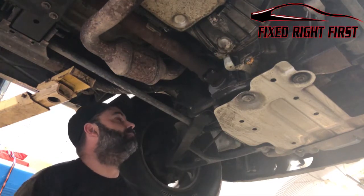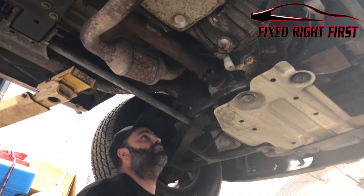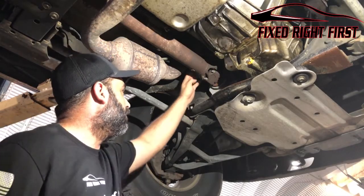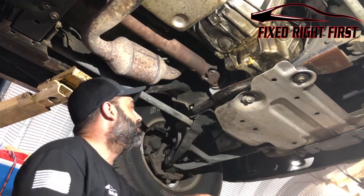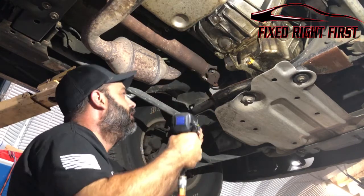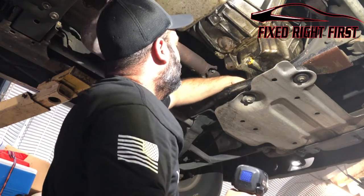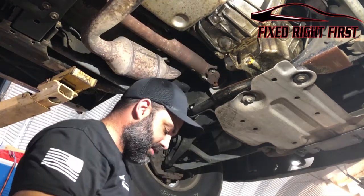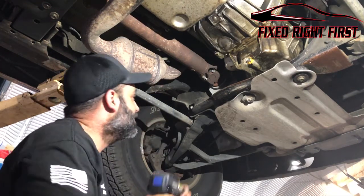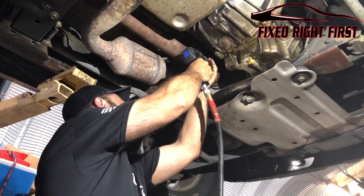First thing we're going to do is go ahead and remove this driveshaft. There are four 11-millimeter bolts that hold this on in the front. I'm going to go ahead and remove those. I only have this little chrome swivel, which isn't the best tool for this, but let's go ahead and remove it anyway.